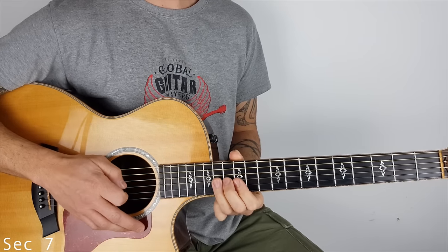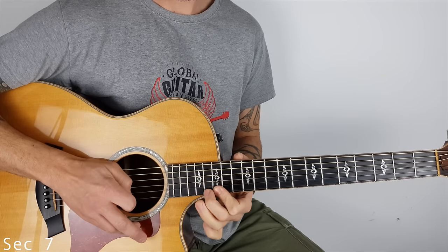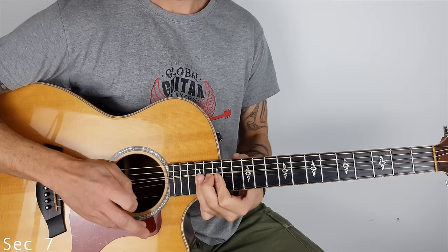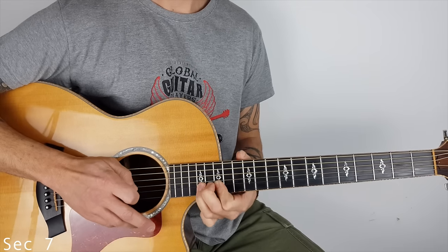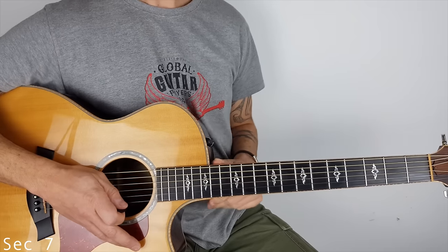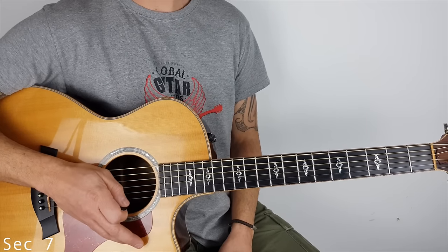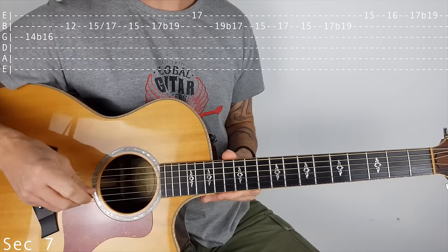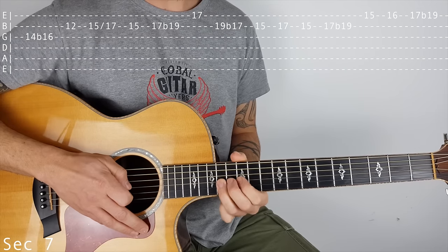So now we're on section 7. This is a little bit fiddly — probably the most difficult section on the acoustic guitar. It's going to take time to get these bends correct. And remember, whenever you've got bends, you can change them into slides instead. I prefer to keep something of the original solo. So it starts off on the G string on the 14th fret, and we're bending up to 16.